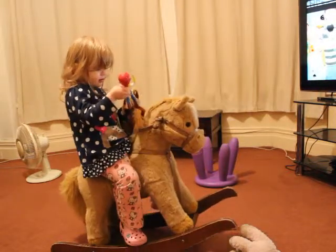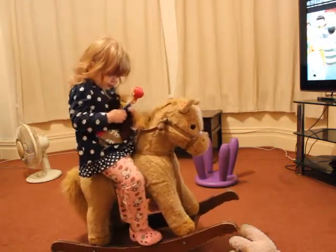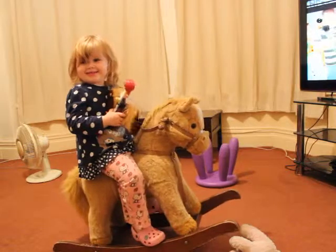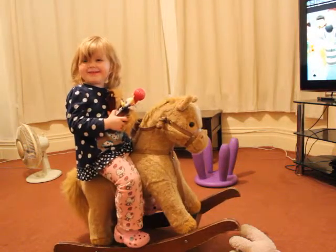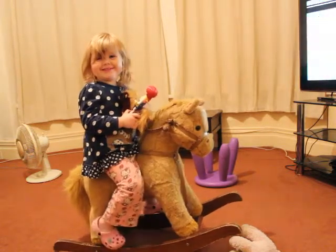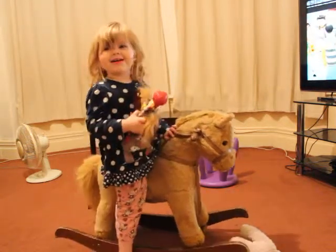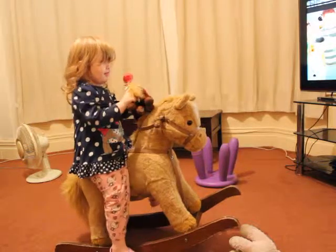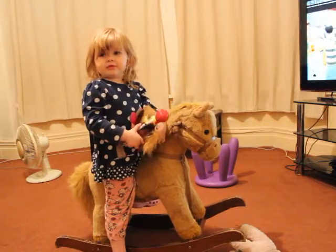OK, do you want to show everyone how you rock your horse then? OK, do you want to sing a song? Oh, go on your rocking horse. How are you going to rock your horse? Oh, I'm going to rock your horse. What do you want to do? I'm going to rock your horse.